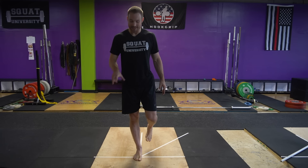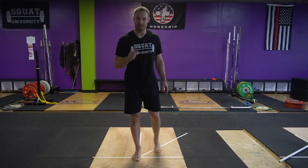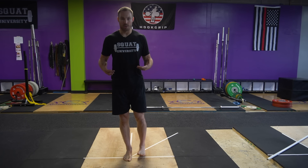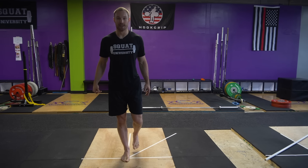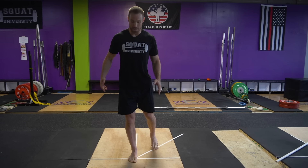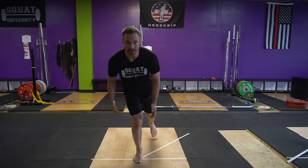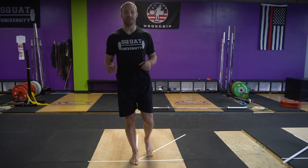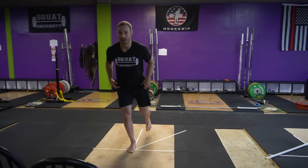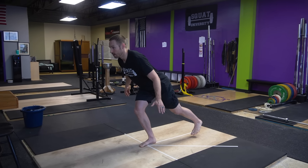Get into a single leg stance and solidify that good stable tripod foot — body weight evenly spread across the base of your heel, first toe, fifth toe. Foot is grabbing the ground, big toe jammed down. Stabilize your core. What we're going to do is squat and reach straight back. Notice how my pelvis is staying level — I'm not shifting to the side with my upper body. I'm making sure that my knee stays directly in line with my foot, not allowing knee cave, foot not collapsing over. Reach as far as you can go and pause.